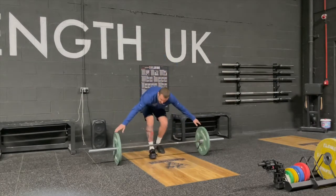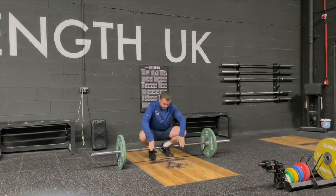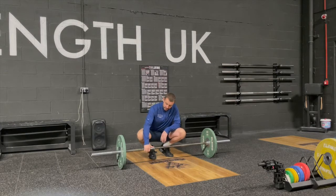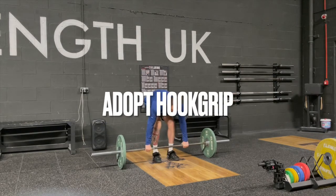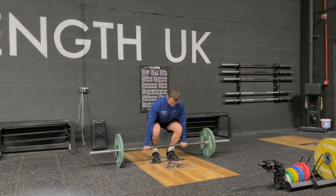From there you grab your bar. Most bars should have knurling throughout and then a smooth section. What you're going to do is find where the knurling — which is the grip part of the bar — meets the smooth. You then go a thumb distance away from there, place your thumbs around the bar and your fingers around your thumbs. This is called a hook grip.